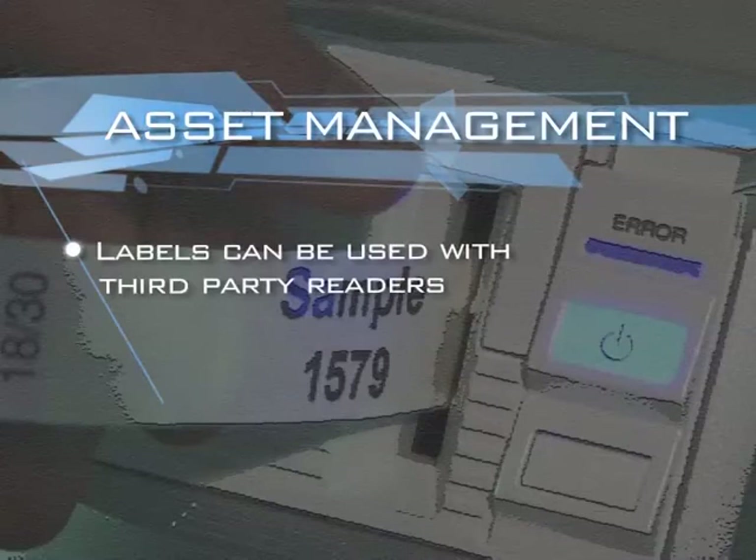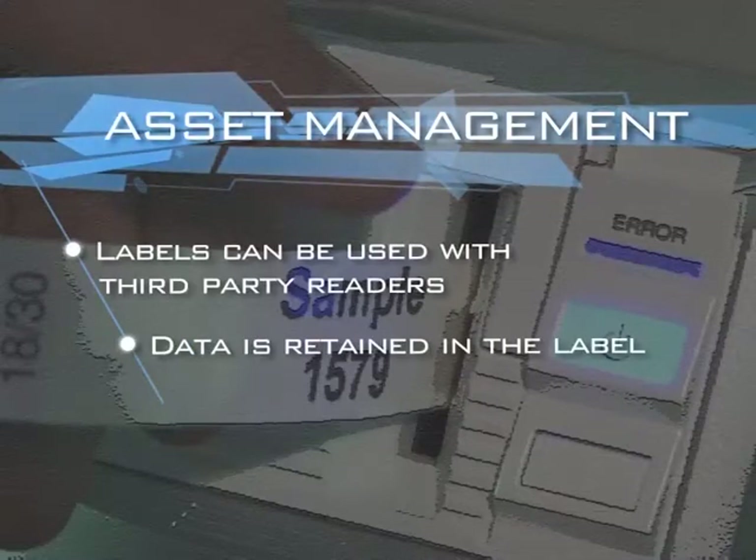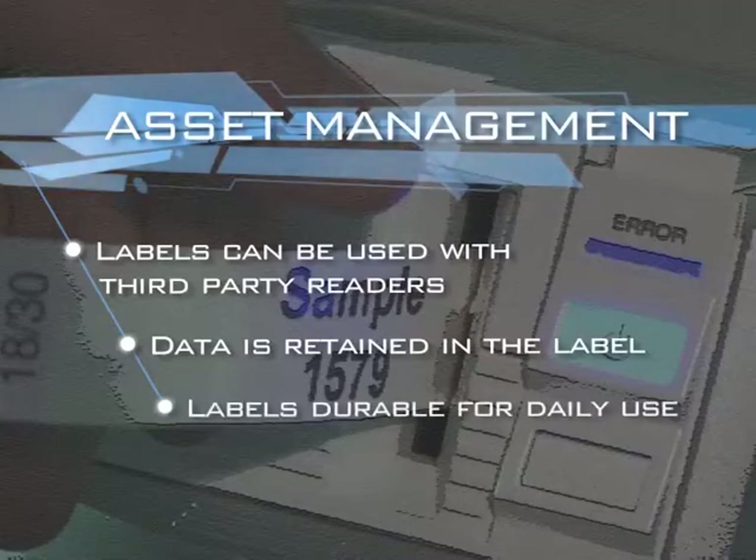Labels can be used with third-party readers. Data is retained in the label, and the labels are durable for daily use.